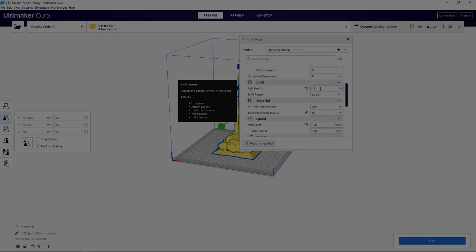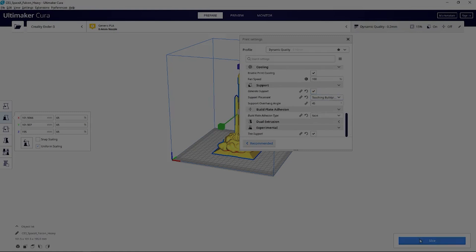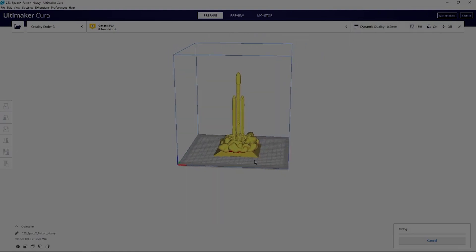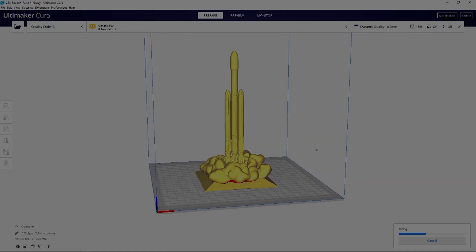For the last print, I'm going to be using all my normal Ender 3 settings except for more wall lines. This is actually a pretty large print, but because the last two results were great, I think this will also be great.